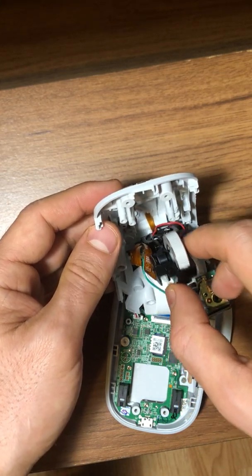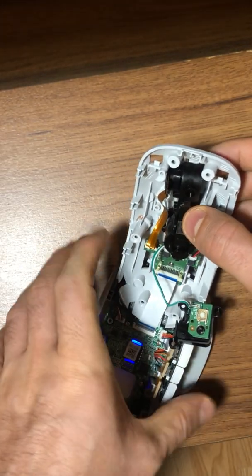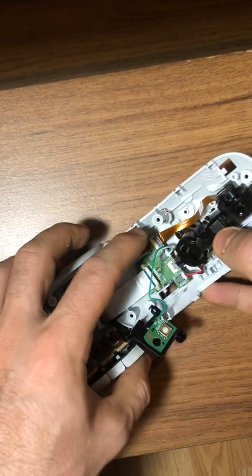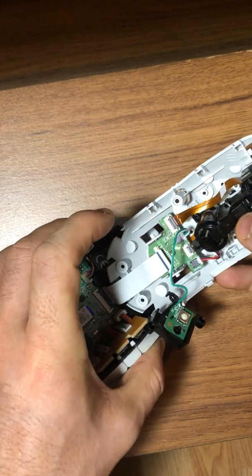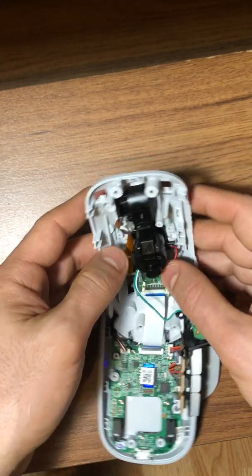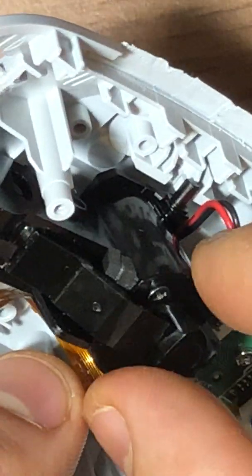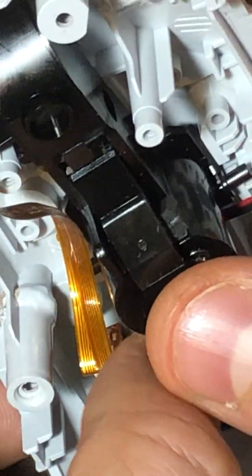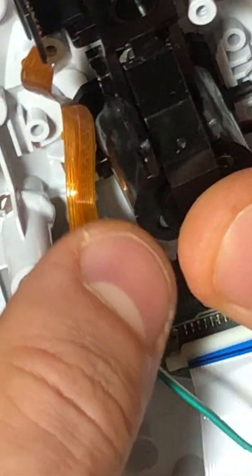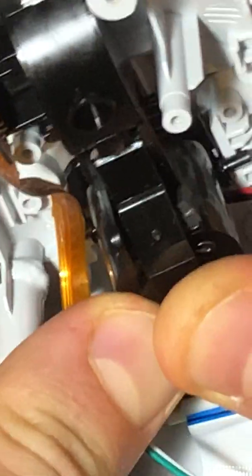Now let's put everything back together. I disassembled many connections in here — like this one and this one. So to put things back together, first you just need to click them in. That's the first one here, and the other side is here, so just push. Hopefully it will go in without cracking.